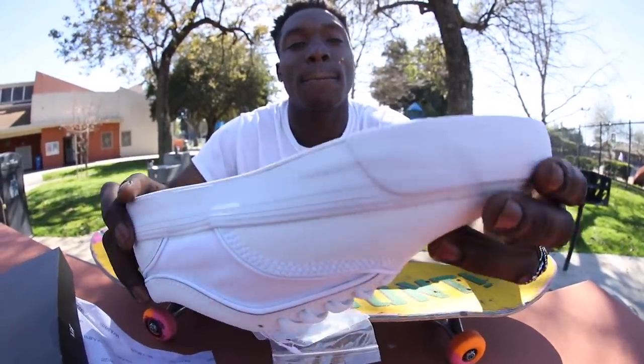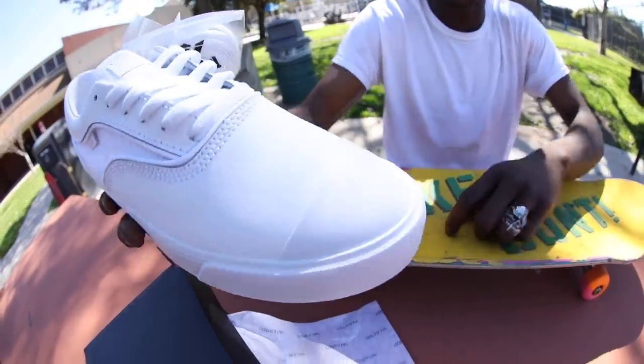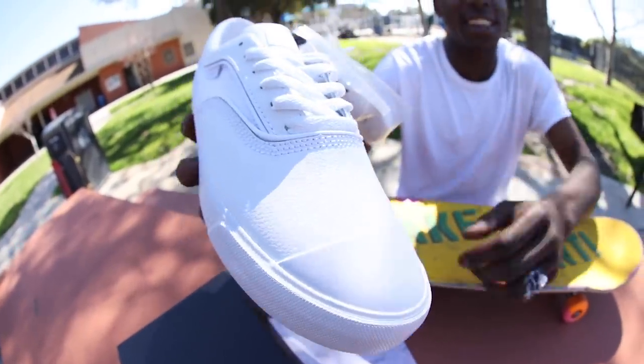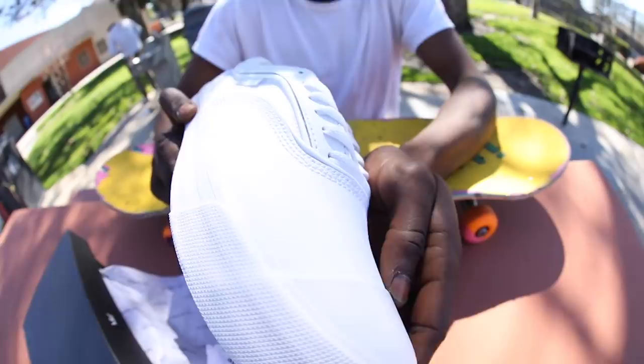So let's check this out. What do we got? We got a cup sole or a vulc sole? This is a vulcanized. So we got a toe cap on here too, right? Yeah, you know, get those kickflips perfect. I think it'd be too perfect but you don't get that flick on. You're claiming perfect now, everyone's gonna see. Oh yeah, you're gonna see.